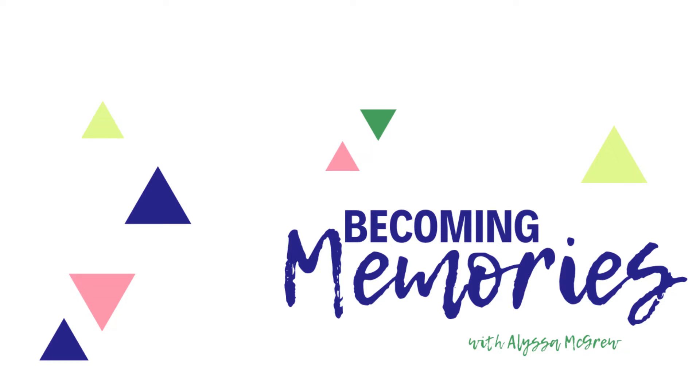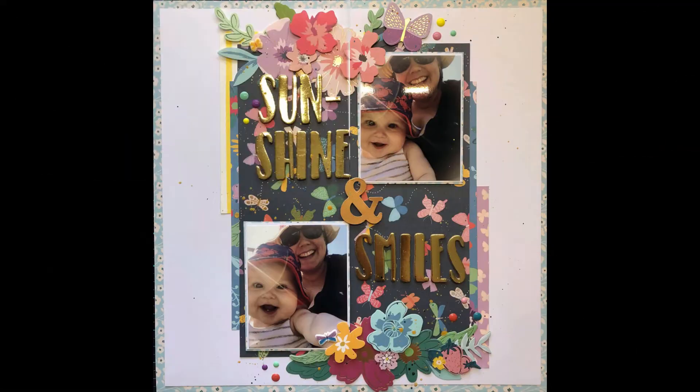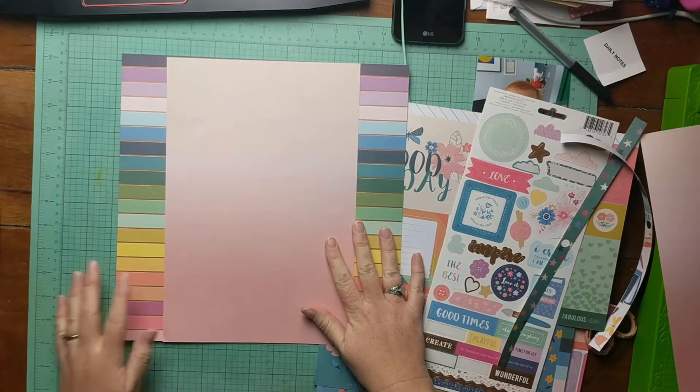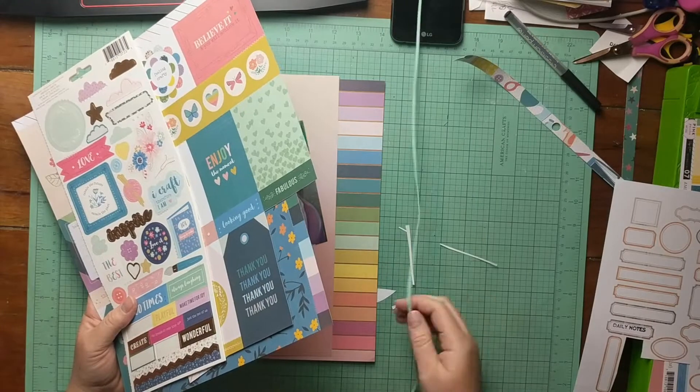Hey everybody, Alyssa here from Becoming Memories. Thanks for joining me for the Secret Not Secret Kit Club Telephone Game. This is the beautiful layout that I received from the woman previous to me, Katie Scott. And when I saw this, I immediately had to pull out the whimsical collection because it was already on my desk. So that was a very happy coincidence.